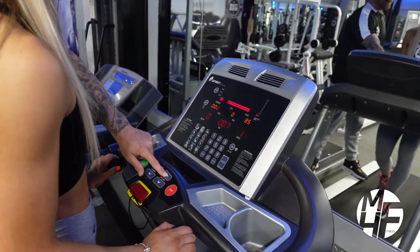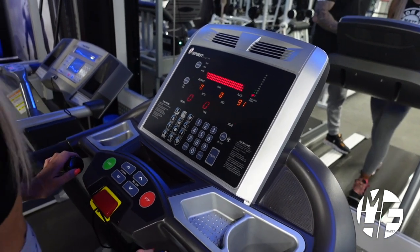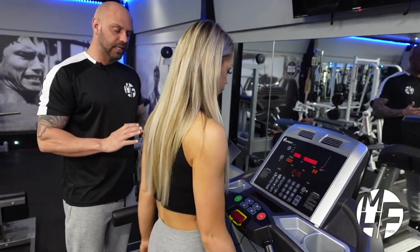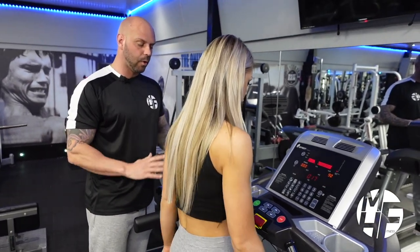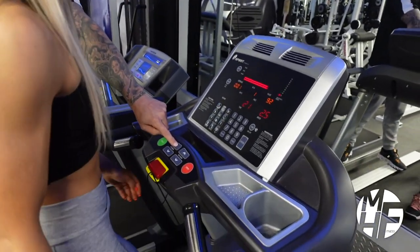From there, we can either increase or decrease the incline. If we want to walk uphill, we'll simply press the incline up button and take that up to level three.